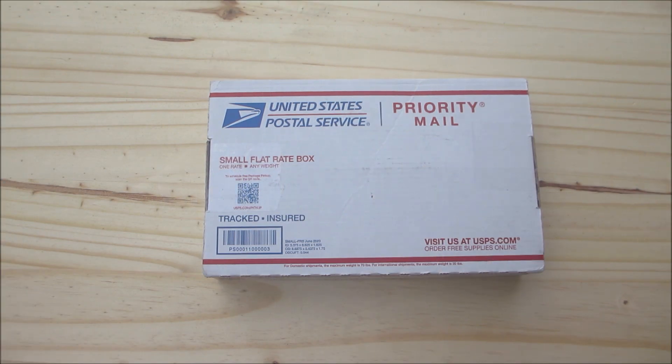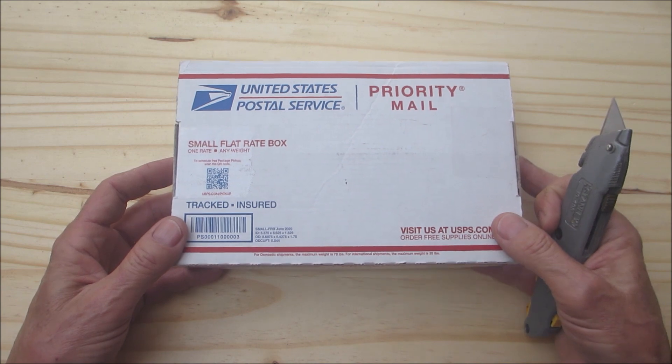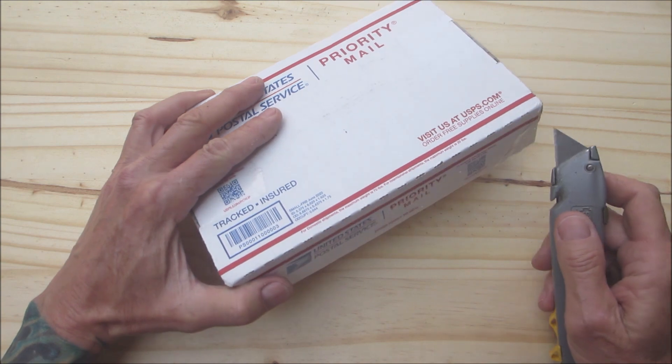Hello everyone, welcome back. I got a surprise mail call here from none other than AK Salaman — the man, the myth, the legend. I thought I knew what this was from the weight of it — birch bark, because I can't get birch bark out here — but then he said something and it totally made me have no idea what this was. So let's see what we got.